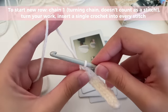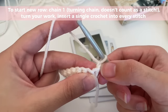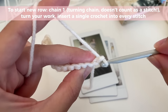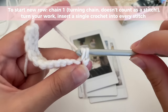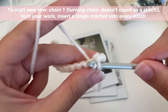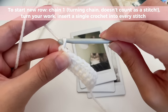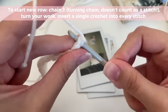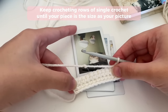To start a new row, you're going to chain one and then turn your work. This is your turning chain — it doesn't count as a stitch. So you're going to start your next row from the first stitch. Insert your hook into the first single crochet, make another single crochet, and now just single crochet into every stitch to do your second row. Whenever you want to start a new row, always chain one, turn your work, skip the turning chain, and start from that first stitch. Go ahead and do as many rows as you need until your back piece is as big as your picture.